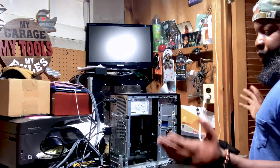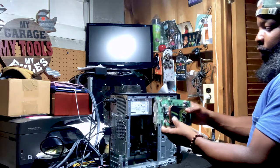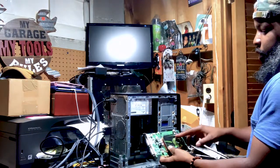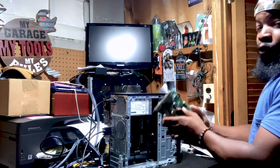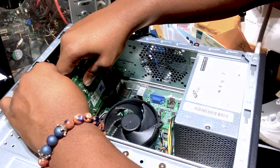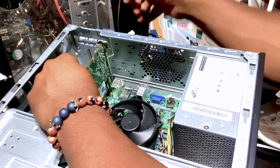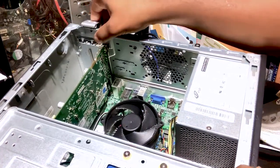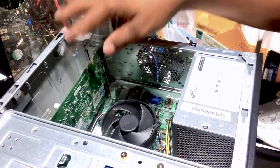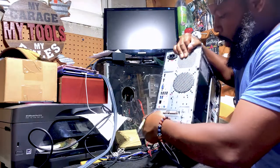I already know the issue, but we're still going to proceed with our next troubleshooting step, which is installing this aftermarket video graphics card. This is an onboard video graphics card which does not require an additional power source cable from the power supply. It's a really old graphics card — I usually keep them around for troubleshooting. I'm going to slide this video card into the slot for the video display, gently install the card, lock the bay. Video card is now installed.